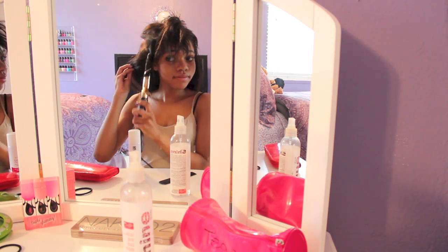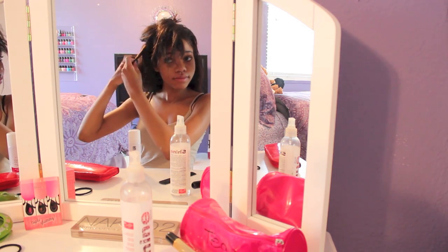Did I really say flat iron? I meant curl. Guys, I got problems. But yeah, you're just going to curl your hair.